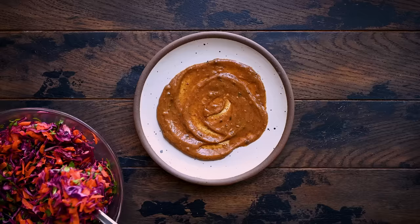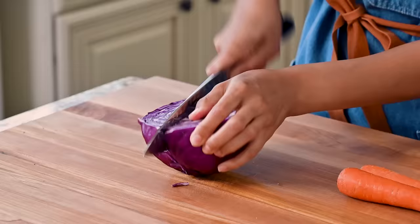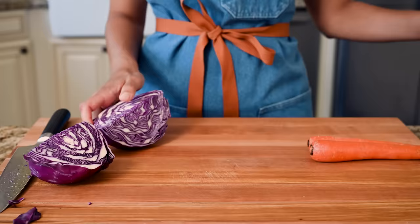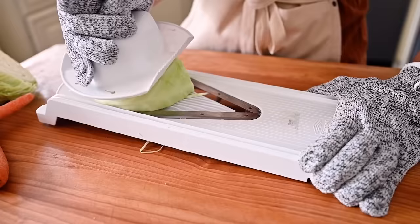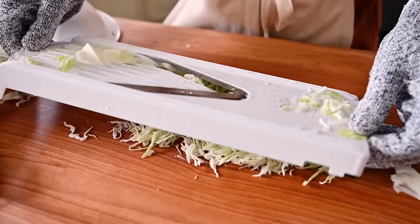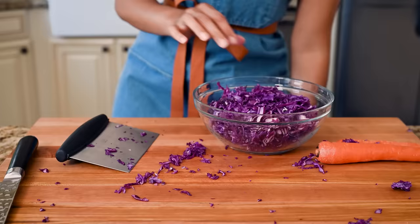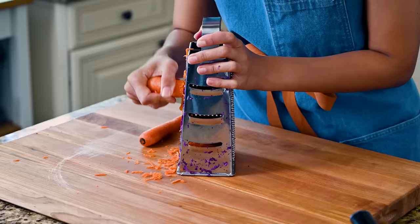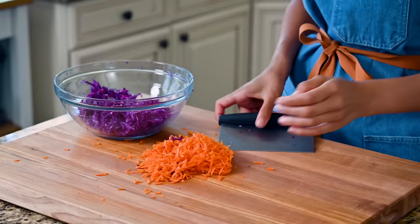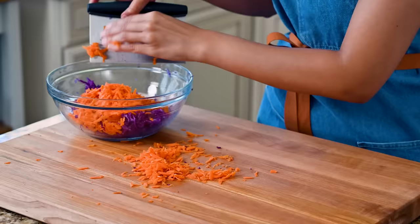For our veggie in meal two, we're keeping things raw: it's a sesame cabbage and carrot slaw that requires just six ingredients — budget-friendly but fabulous. Use the slicing side of a box grater to grate half a red cabbage; green or Napa cabbage are fine too. If you have a mandolin, feel free to use that instead — just don't slice off your fingers. Do the same for two or three carrots. We only need three cups of cabbage total. If you're really pressed for time, you could use a store-bought coleslaw mix or pre-shredded carrots, though fresh always tastes better.